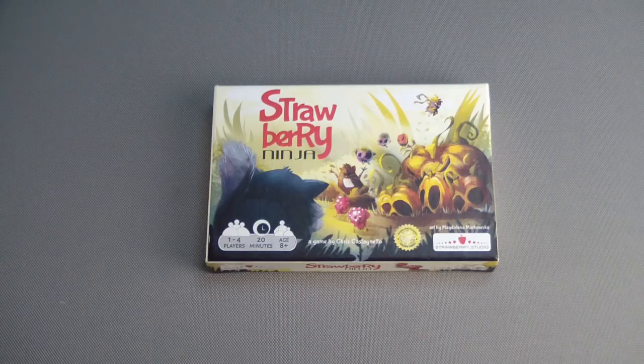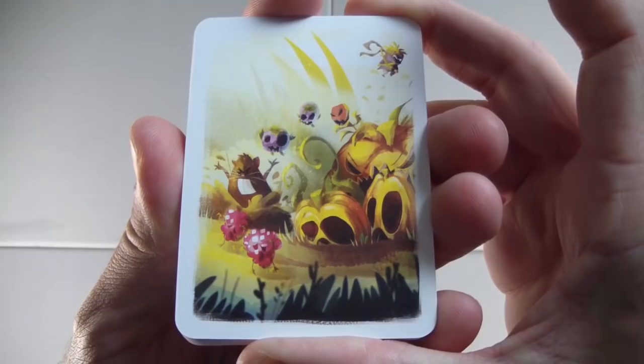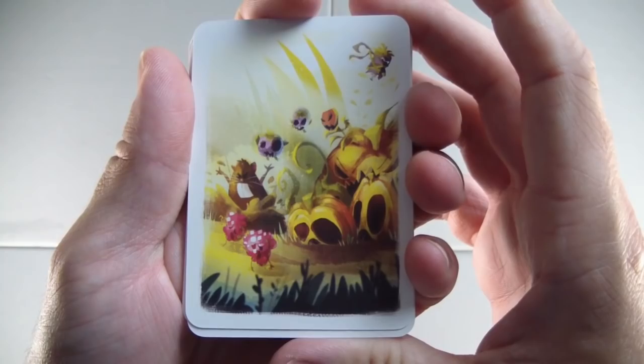With that said, let's get the box open and get it set up. First thing we're going to do is take our deck of 20 field cards, give them a shuffle, and draw 10.